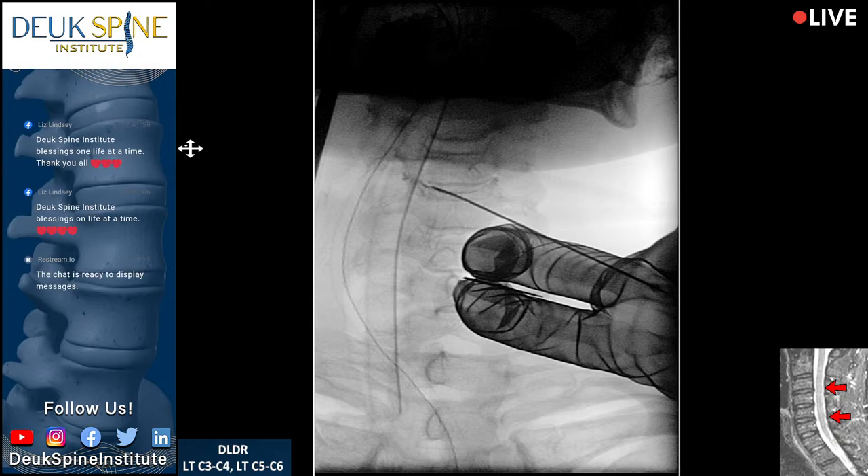Look at the tear up there at C3-4 on the patient's right — we go opposite the worst herniation. From the tip of the needle out, you can see the tear. And there's dye right there in the foramen, right around the nerve root.